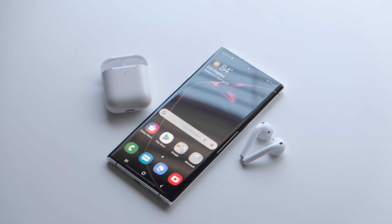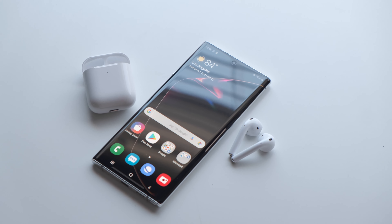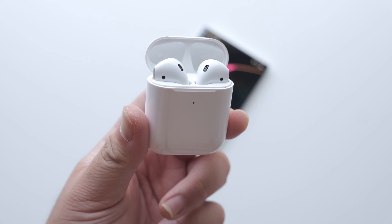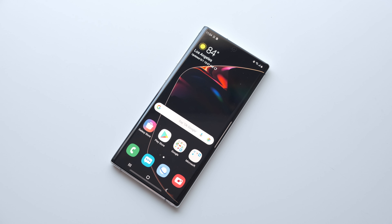The controls on the side of the earbuds also act differently. A double tap on either side of the earbuds will act as a play-pause button. On iOS, this can be configured to suit your preferences. You also don't get to take advantage of the iCloud sharing that seamlessly syncs your AirPods to all of your devices as it does on Mac, iPhone, iPad, Apple TV, and Apple Watch.